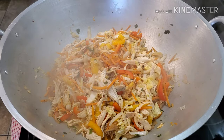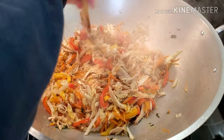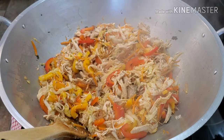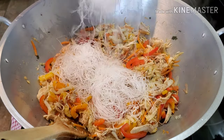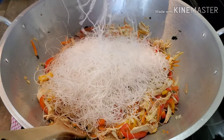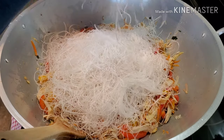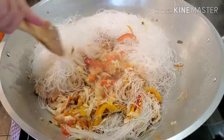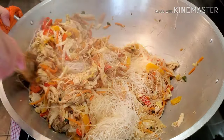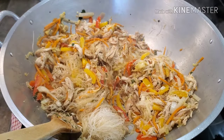Wow, look at that — smells good! Okay, next we're going to add our noodles. We're going to add the sotanghon first, and then I'm going to add the canton noodles.